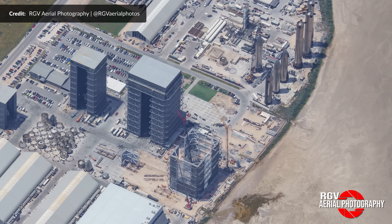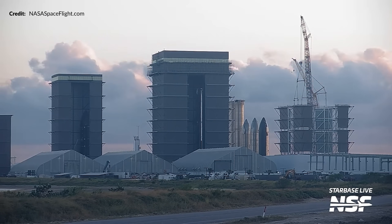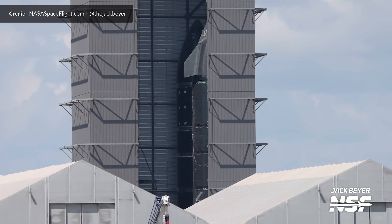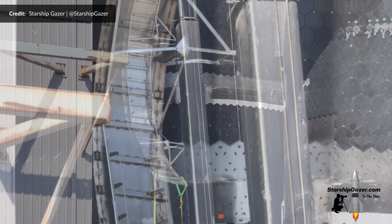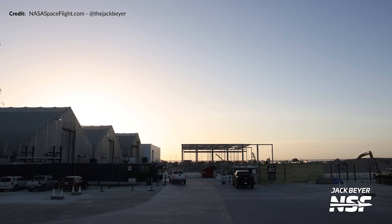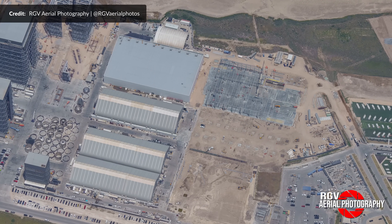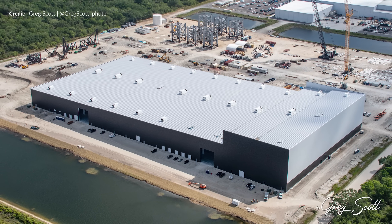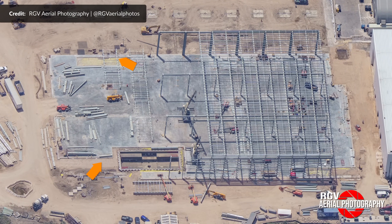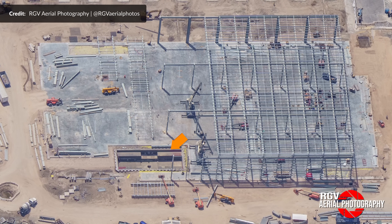Over at the build site, action continues rapidly. Ship 28 is still getting attention and after some time with no payload bay door, this week it was time to lift a door back in — giving us a great look at reinforcements on the inside. The Star Factory expansion is coming along nicely with more roof segments being lifted, and it's nice to see the gaps in the concrete floor being tidied up along with remaining space around the pit, which is still assumed to be for a die press.